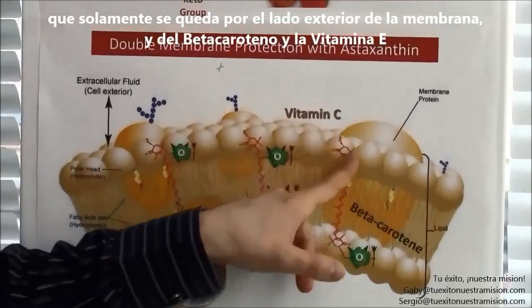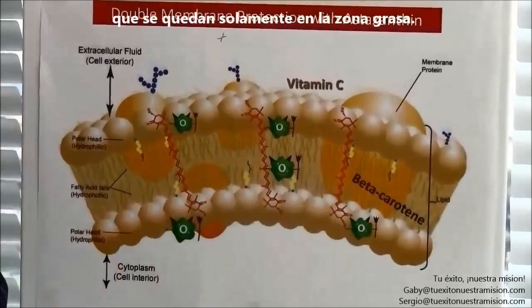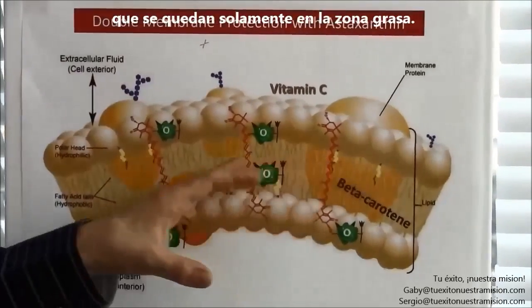where vitamin C only stays in the outer side of the membrane, or beta-carotene and vitamin E, which stay only in the fat-loving areas.